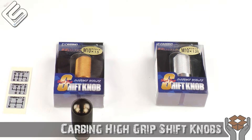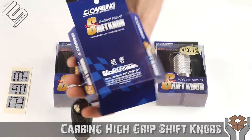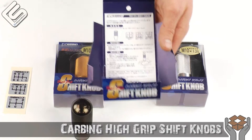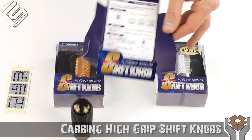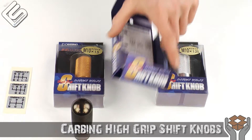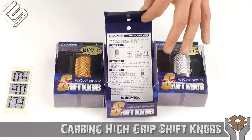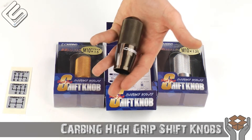Another thing I like about this — and I just think this is really cool — they print their instructions on the package itself. Granted, they're in Japanese, so we can't read them, but it's kind of the thought that counts, right? Going green, I guess. I just think it's kind of cool that they print it on the package. Now, installing the shift knob is pretty easy. You really shouldn't need the instructions — it just screws right on in replacement of your stock knob.